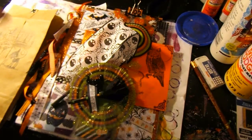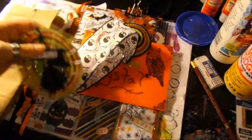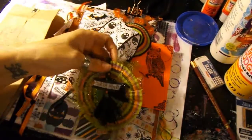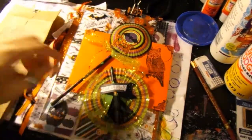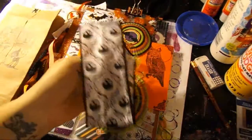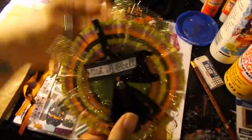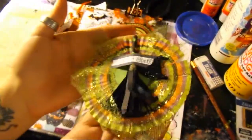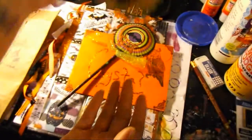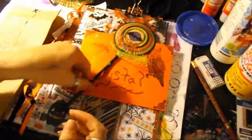Hey guys, it's Crystal Dragonfly here with a pocket letter share I got from my friend Connie. She is an amazing crafter. It was wrapped up with black tissue paper and this was around it — this cute hair clip. She's actually got a clip on the back so you could clip it onto something. It's Halloween time, so very excited!